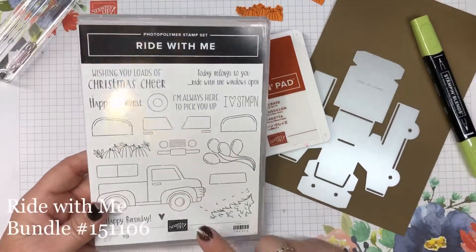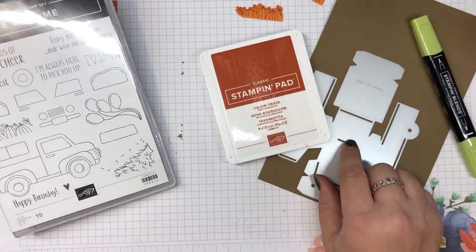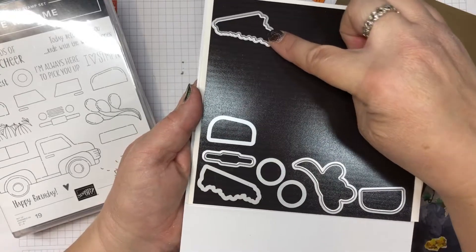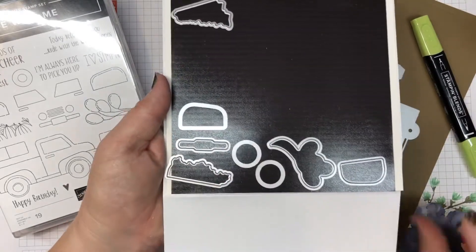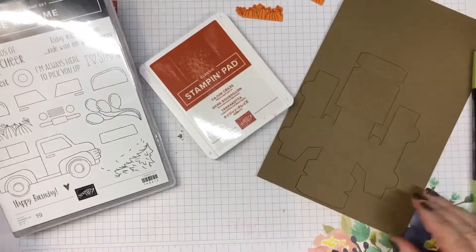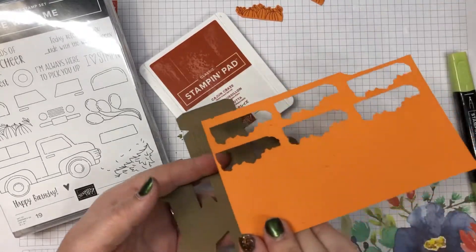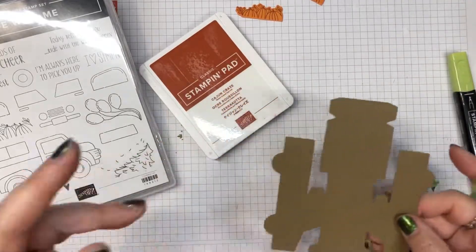You're going to need the Ride With Me bundle because you're going to need the die cuts. Here are the rest of the die cuts — that's for the Christmas tree, that's for the balloons, those are tires and fenders, and this one's for the pumpkins which I already have. That's the truck part and we have that on our soft suede. The only other thing you're going to need is some scrap pumpkin pie, and I cut out six of the pumpkins but I have something cool to show you with that.